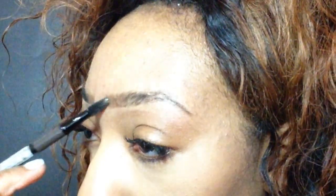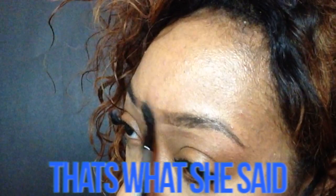Blending is a very important part — you don't want to leave it like this. We're going to take the brush and brush it backwards and pull it out. If you really want it to look more shaped up, you can take your concealer and line it again.